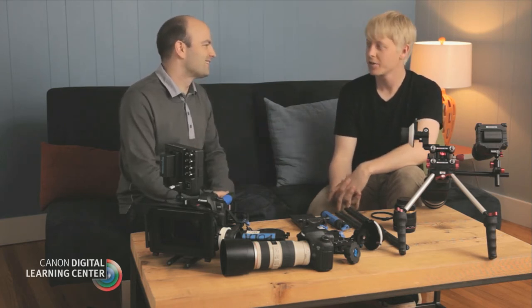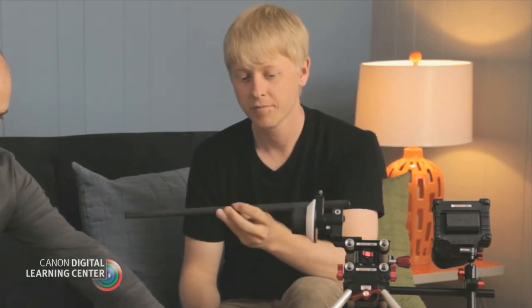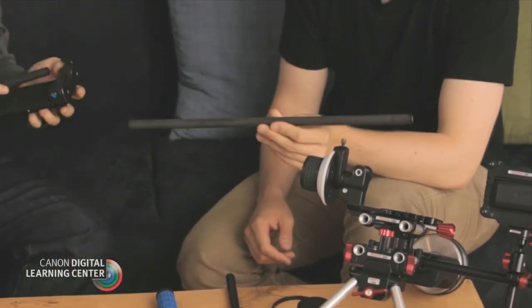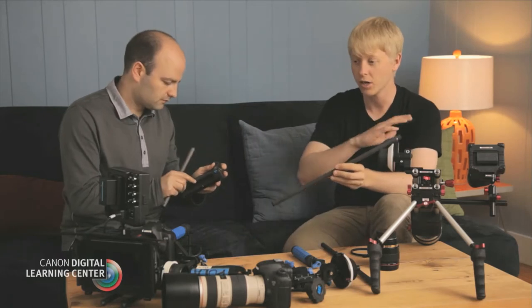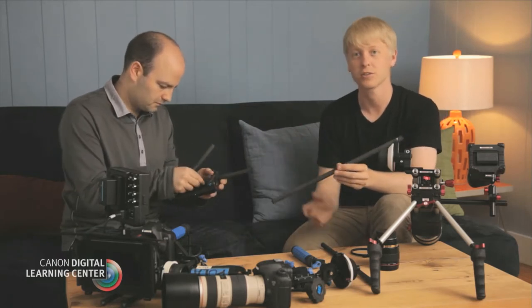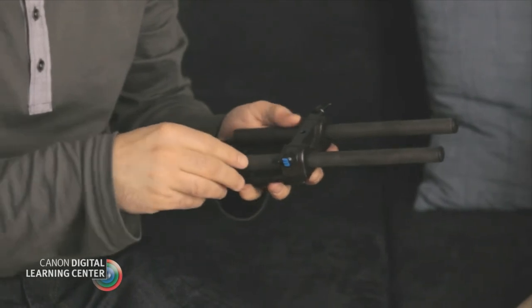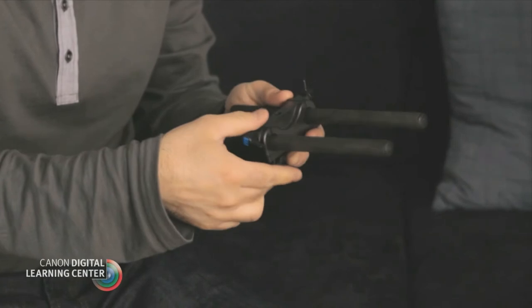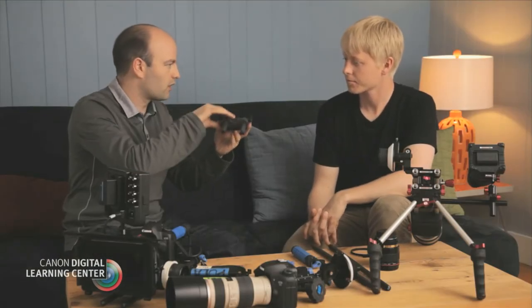Today we are talking about building up a support rig. There are lots of different types of rigs, and we should probably start with the foundation of pretty much every rig out there. All of these support rigs are based on the rod — this is a 15mm rod, which is industry standard and has been for quite some time. Across the board, regardless of manufacturer, all of these devices are going to be able to work together. Right now I'm actually attaching the rods to this particular rod support system, and now we have the rods attached.